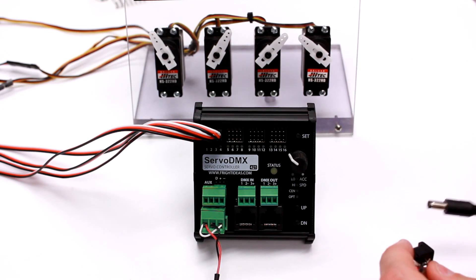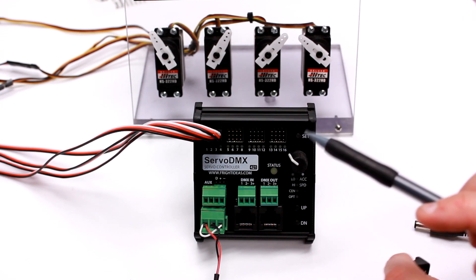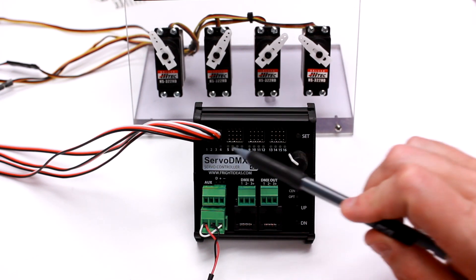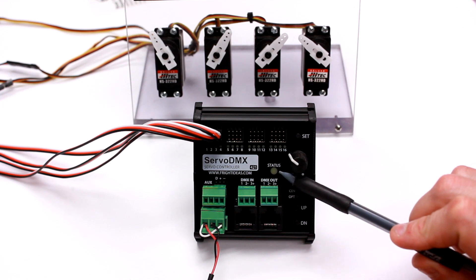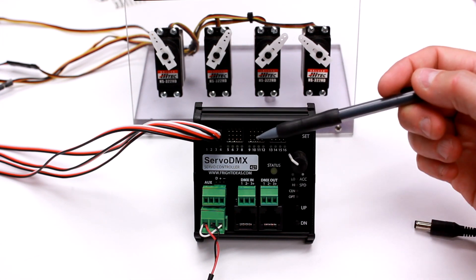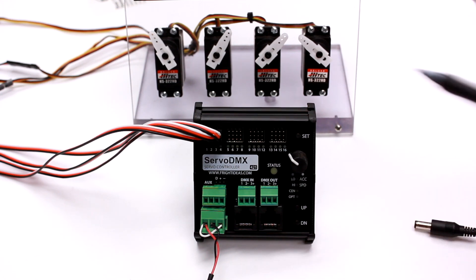Now I'll connect a 5-volt power supply. When I do, the status light will turn yellow and it's going to blink the version number on the servo LEDs. The status light will then turn blue and it will blink the DMX address, which is currently 9. After that, the servos will start powering up one by one, to make sure it doesn't overload your power supply, which can happen if you turn on all servos at the same time.